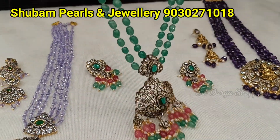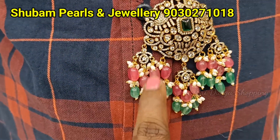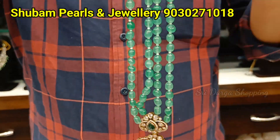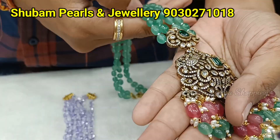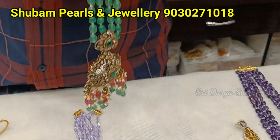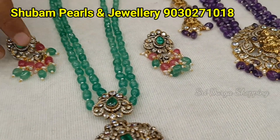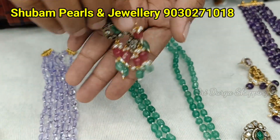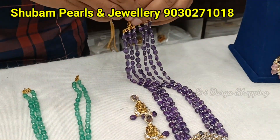Then we have this design madam. Very, very super trendy design. We have hanging type of double hanging. We have Russian green beads. We have double hanging and white pearl. This is very time-taking process madam. It is different. Earrings come with screw back. Then we have this design. Price is 3400 rupees. Lakshmideva design.